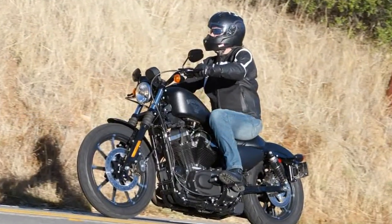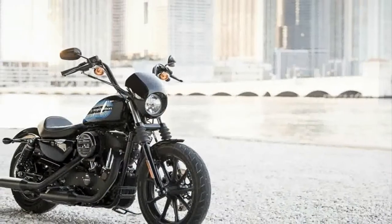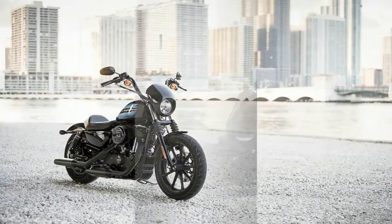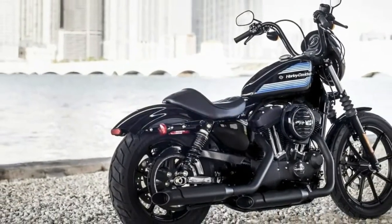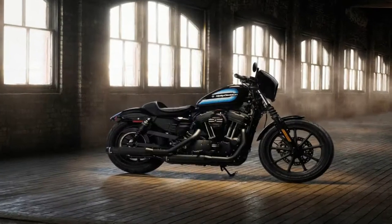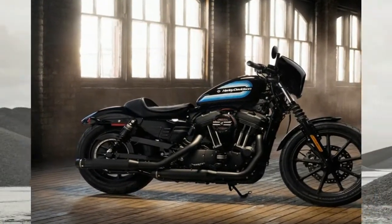Harley-Davidson expands the Sportster family with the new for 2018 Iron 1200. Retro is in, so the 70s-esque paint and custom touches draw from that era to give the Iron 1200 plenty of nostalgic value. Power comes from the venerable Evolution engine to the tune of 73 pound-feet of torque, giving this ride modern performance that belies the dated veneer.